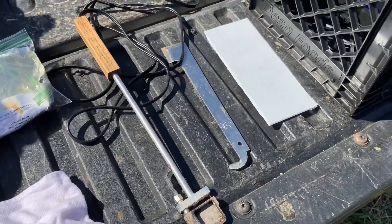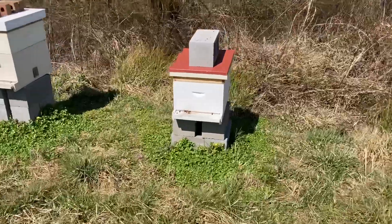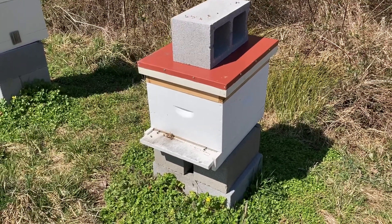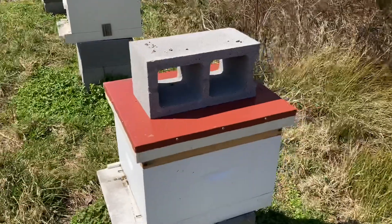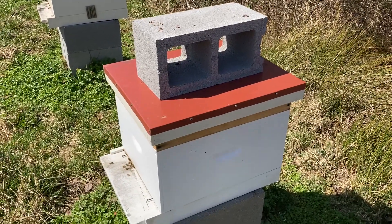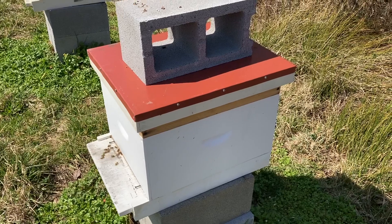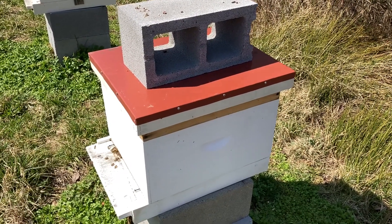I'm going to walk down and start with this first hive right here. This was a swarm I caught at the end of last year. So far it looks good, it has overwintered well I think - they're bringing in some good pollen. What I'm going to do first is take the concrete block off, take the top off, and then put that little plastic political sign cover over the holes on the inner cover, because you want to hold as much of that vapor in as possible. Then I'm going to put the lid back on.